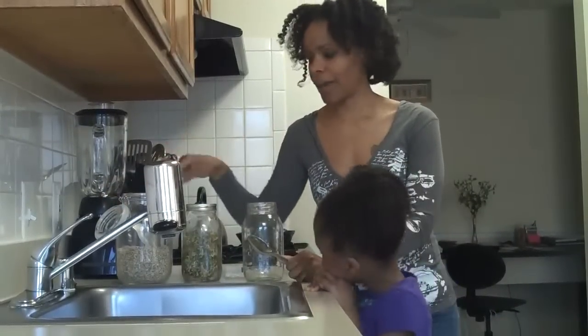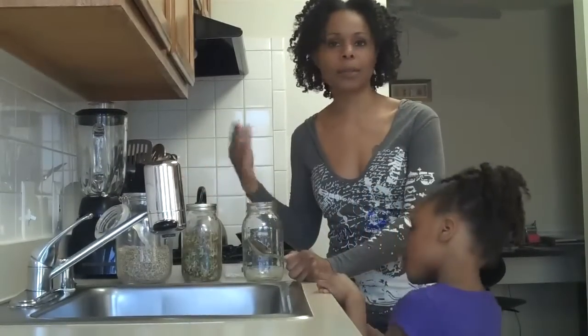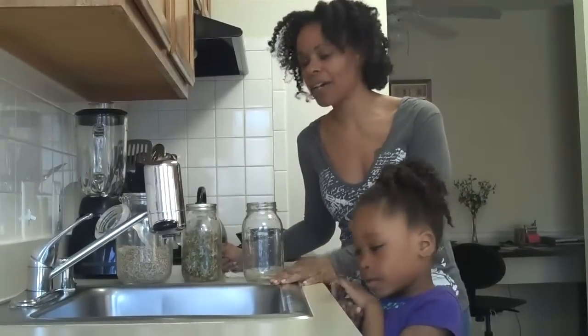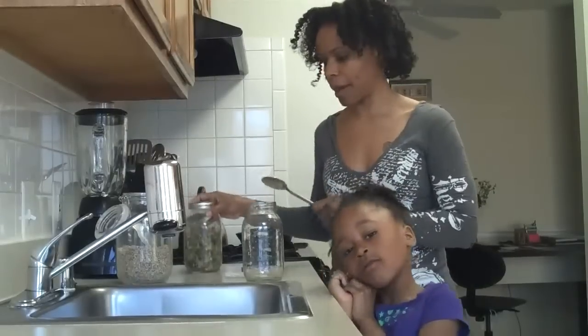You can sprout so many different kinds of things. I have some raw organic sunflower seeds. You can sprout lentils, almond seeds, pumpkin seeds, cabbage seeds — pretty much the sky is the limit. There are so many different types of seeds that you can sprout. Just make sure they're organic and raw — that's the main thing you need to keep in mind.